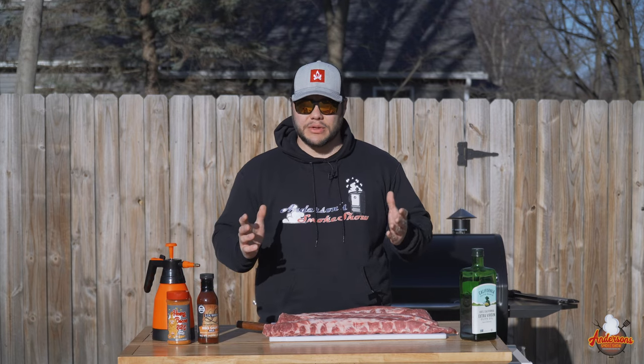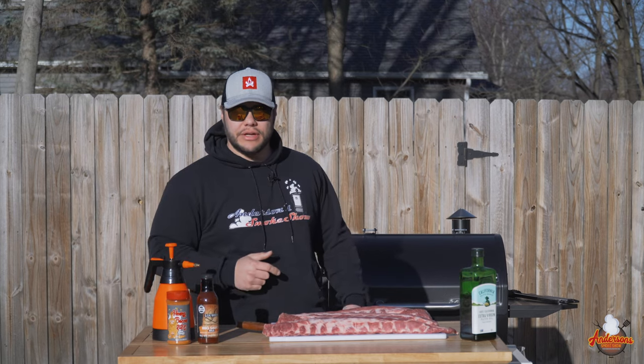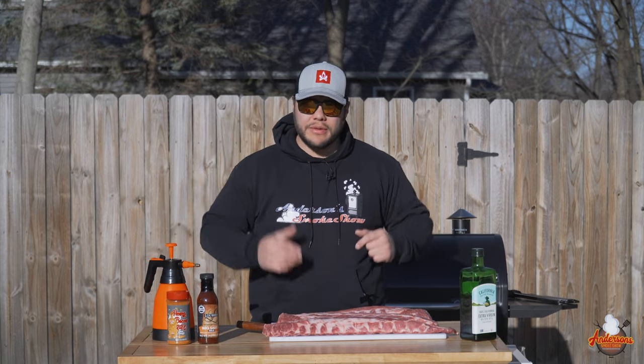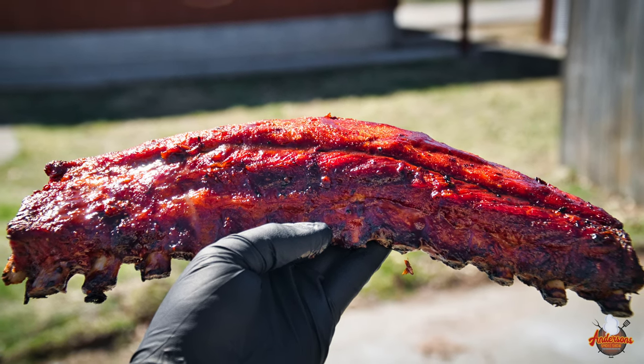Welcome back to Anderson's Smoke Show. Today we are out at the all-new Camp Chef Smoke Pro SG30 Wi-Fi and we're going to be doing three racks of hot and fast baby back ribs. Stick around to see how we do it.